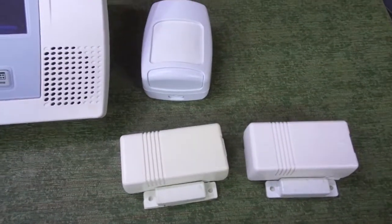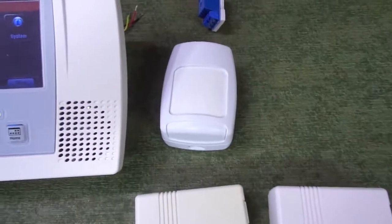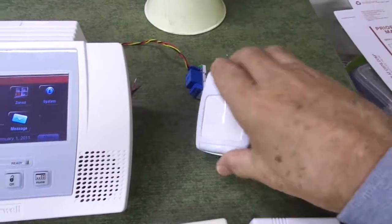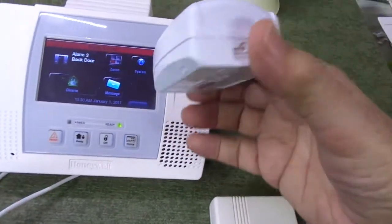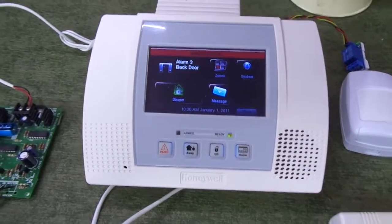I'll probably put it on eBay, so you might take a look over there. It will come with two door sensors and a motion sensor. These are all used — the motion sensor itself is in pretty good condition, as you can see. It's clean, it's tested, it definitely works. All of this is going to be in one package at a really good price.